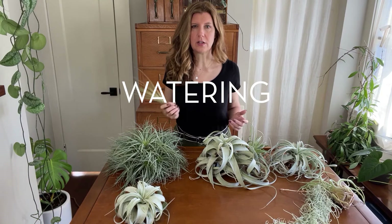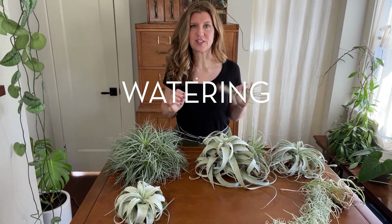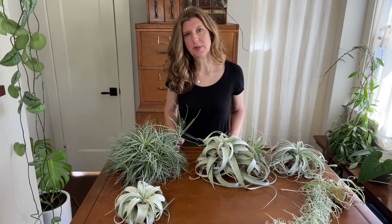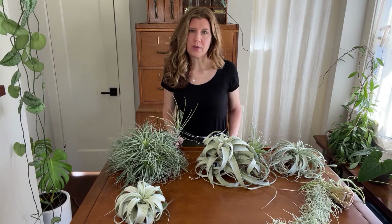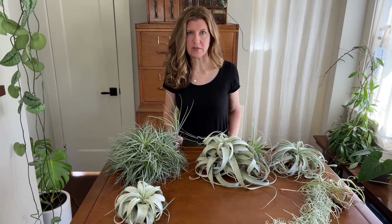Air plants don't need or want a lot of water — a big clue is the fact that they don't need to be planted in soil. Be careful though: just because your air plants will sit there not complaining on the windowsill can make it easy to ignore them, and if you don't water them they'll slowly shrivel up over time. So keep an eye out for shriveled leaves or brownish leaf tips and margins — this means they aren't getting enough water.